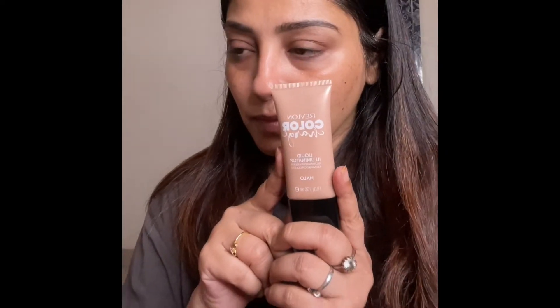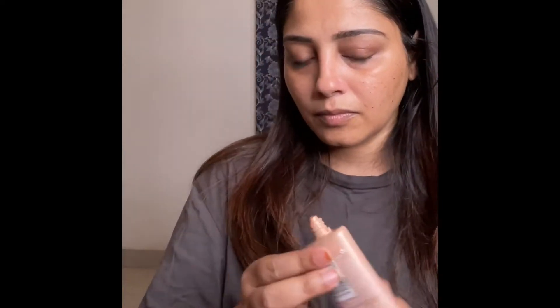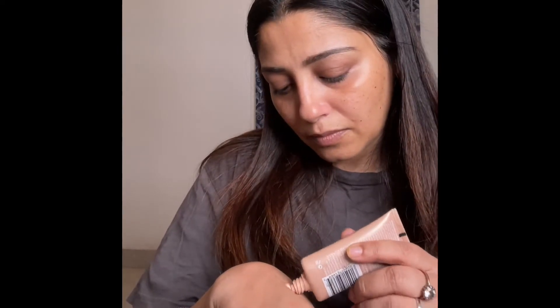For primer, I am using Insight Cosmetics Three-in-One Long Lasting Primer. The next product is from Revlon — this is Revlon Color Charge Liquid Illuminator in the shade Hello.